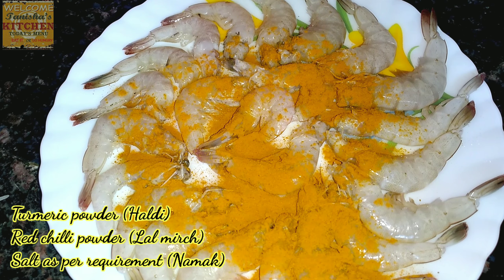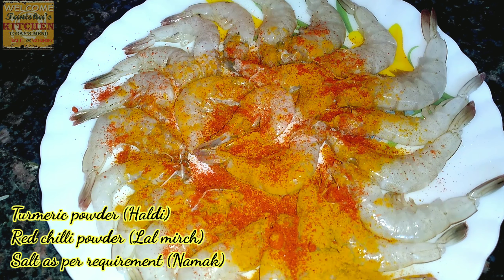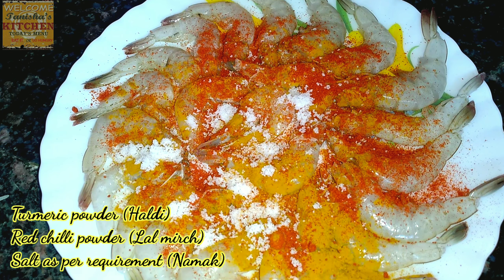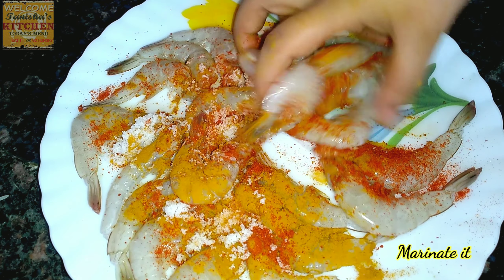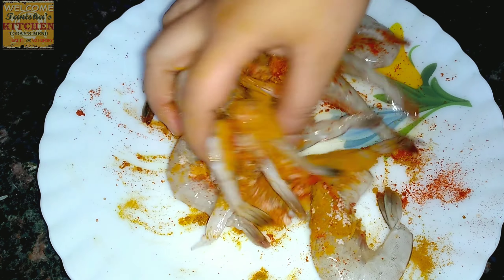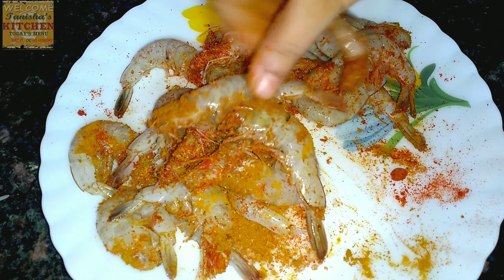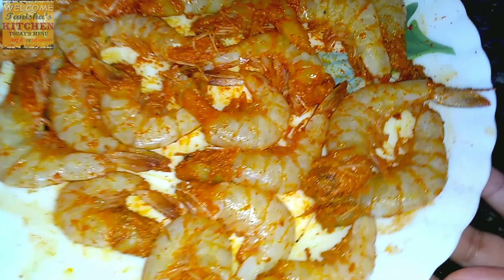I'm adding one tablespoon of turmeric powder, then one tablespoon of red chili powder, and then one tablespoon of salt — you can add as per your requirement. Now time to do the marination, so mix it well so that every piece gets coated with the turmeric, red chili powder, and salt. Okay, it's ready now.